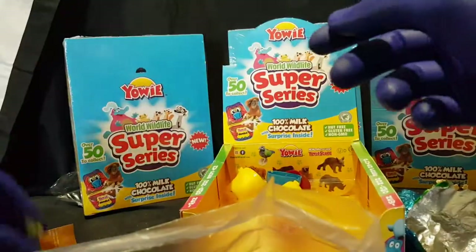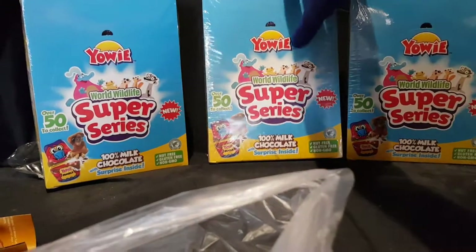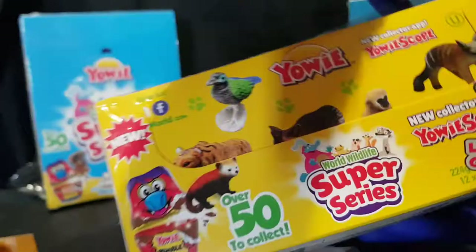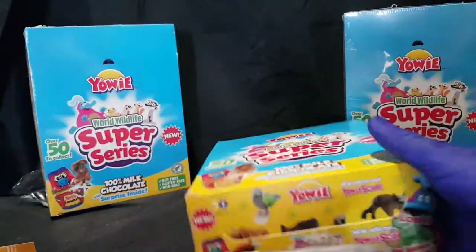I'm going to pause and clean up a little. Toys to one side, trash to the other. So let's grab a new box and open it up. Ooh — limited edition glowing Yowie. Hopefully we can get that one.